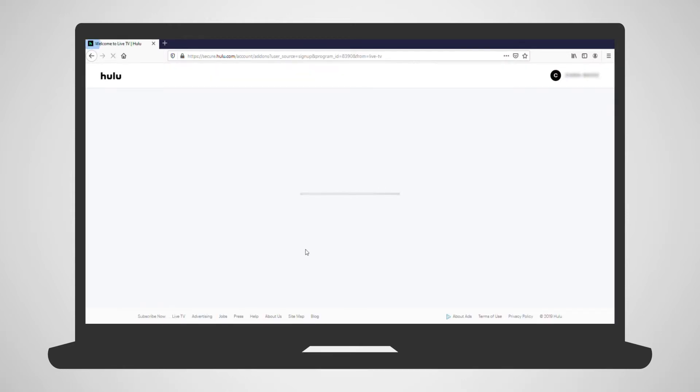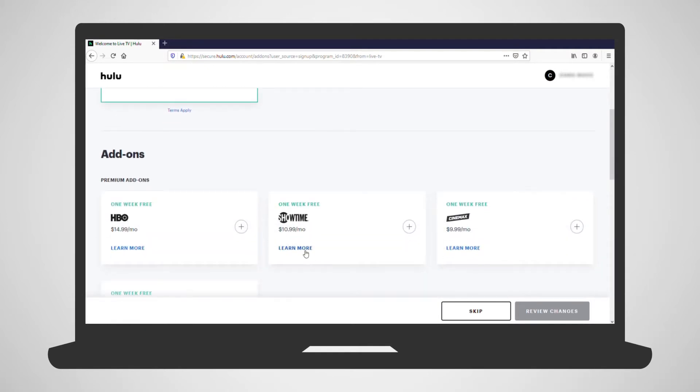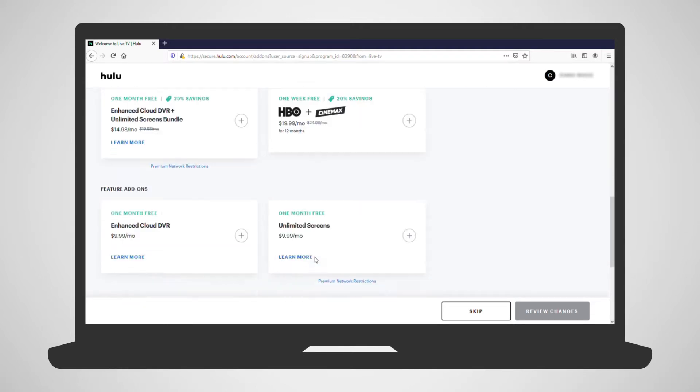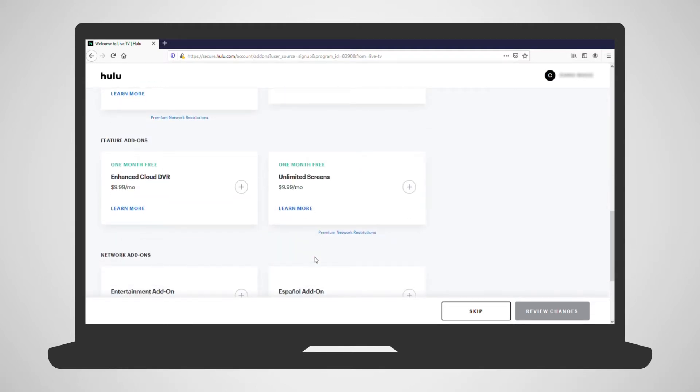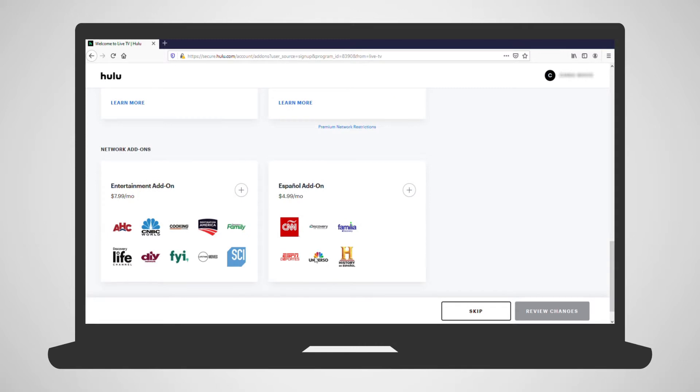Next is a listing of add-ons and extra subscription packages available through Hulu. The additional cost of the packages are listed here as well. If you'd like to include them in your subscription, just click the plus next to them. Then you can press the Review Changes button, or you can skip this by pressing the Skip button at the bottom.